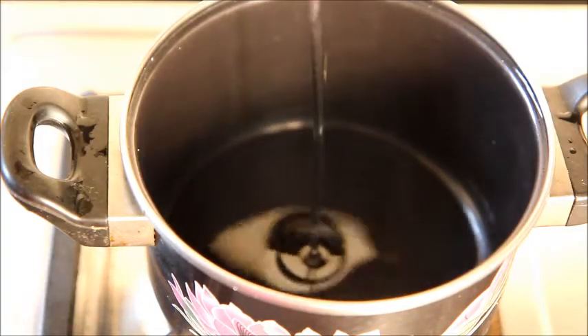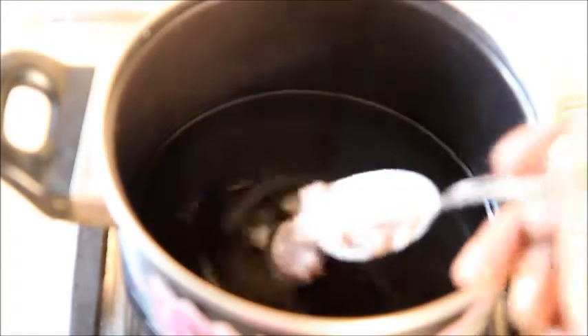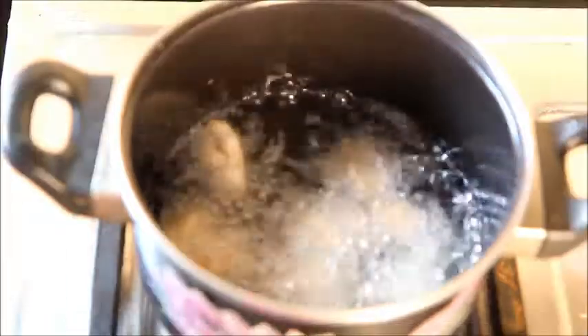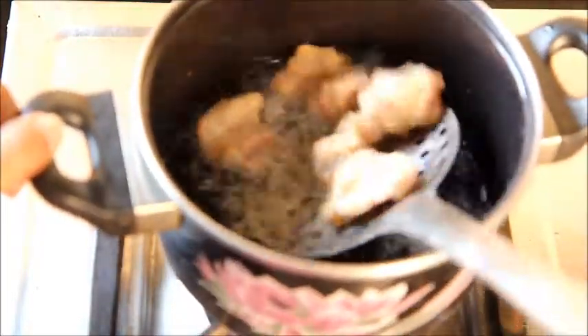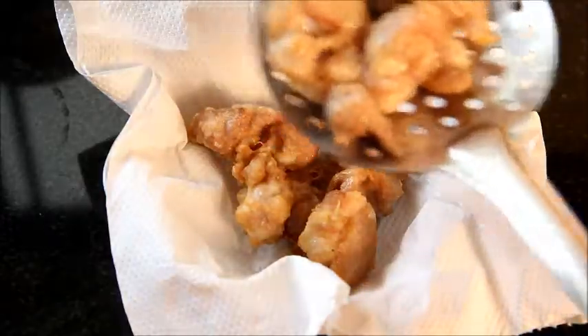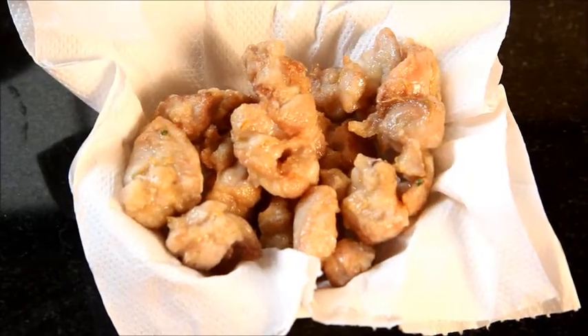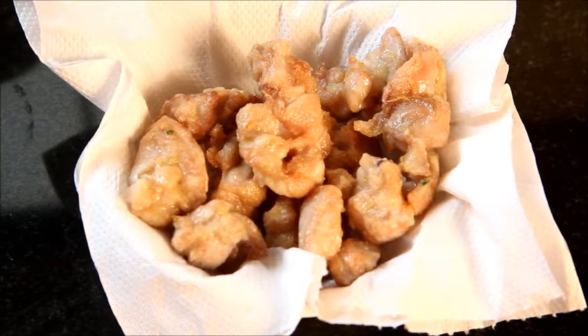Heat oil in a pan to deep fry. Once the oil is heated, add the marinated chicken pieces into it. After half a minute, turn the sides. Let us now take it off the oil and drain away the excess oil in a tissue paper, and let us now keep this aside.